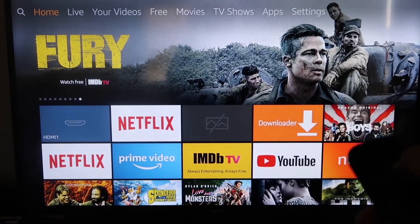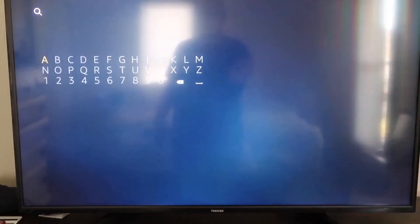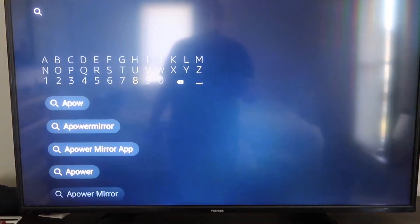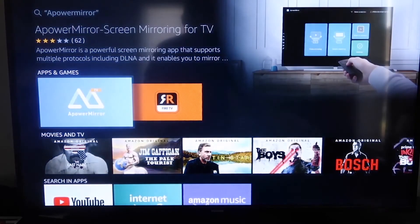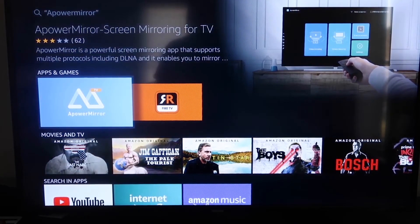The first thing you're going to do is go to the magnifying glass search icon on your Fire TV and type in 'Power Mirror.' It will come up right there — go ahead and click on it.